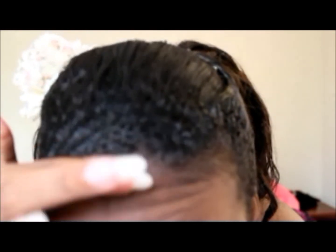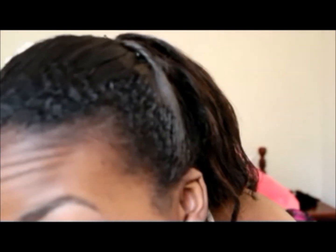It just went in so nicely. Do you see that? Oh my goodness. All I did was put it on and tied it down with a scarf, and it gave me these really nice waves. Because I'm really overdue for a straighten, but I don't want to straighten my hair.